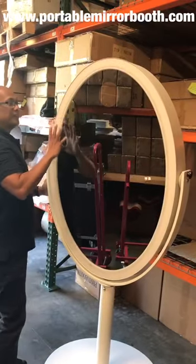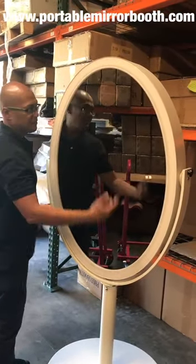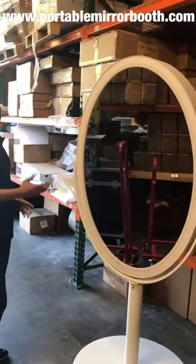You'll notice that this whole thing has LED and then it's clear acrylic in here, but you really can't tell it's clear because of the mirror.